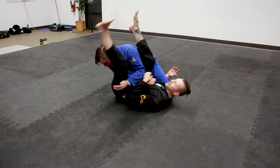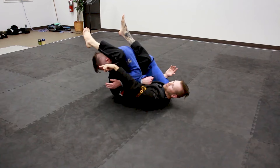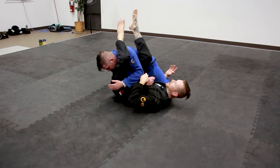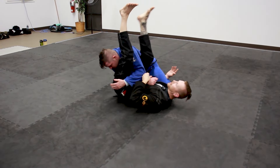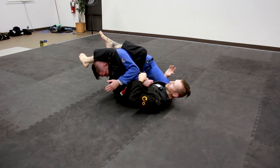My leg now is going to swing around the head, making sure I'm 90 degrees to him so my foot can pull down on the opposite side of his head — not over his back, not put together, not up in the air. Pulling down right here and then hipping up for the finish.